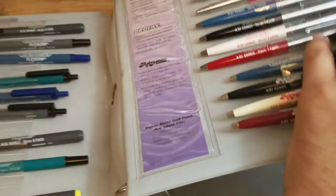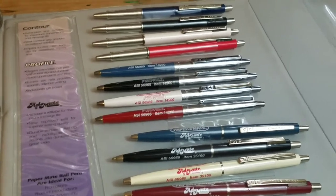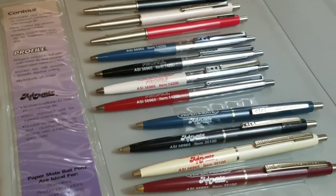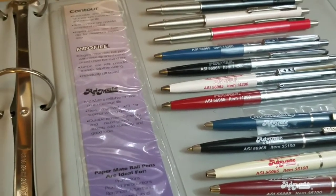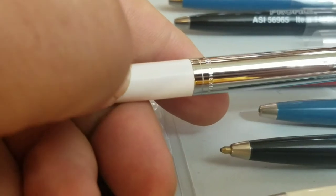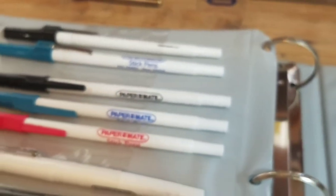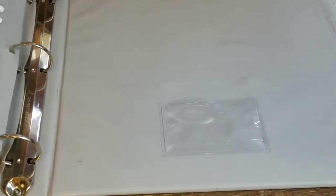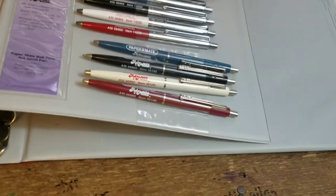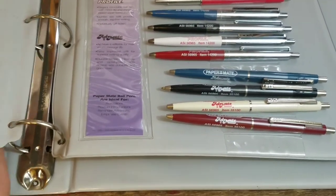I hope you guys liked taking a look at it with me. Let me know if you're a big Papermate fan. One thing I want to point out before I wrap up: I noticed that Papermates have been made in a lot of places — such as Japan, Mexico, and the USA — and that's just in this kit. I don't know if they've been made in other places, so let me know. I hope you guys enjoyed the first segment of The Sample, where we take a look at vintage salesman samples throughout time in the pen industry.